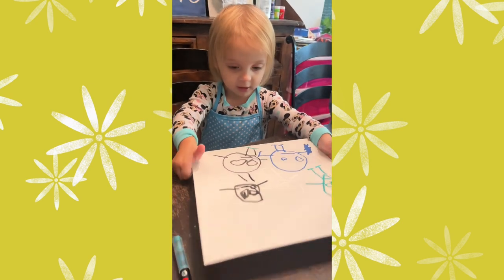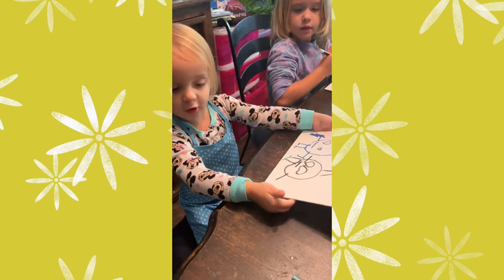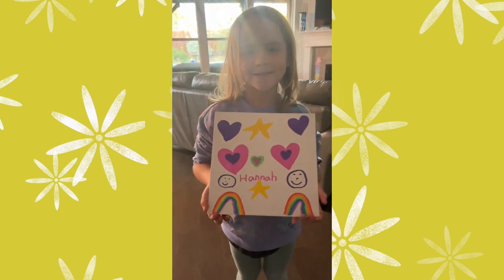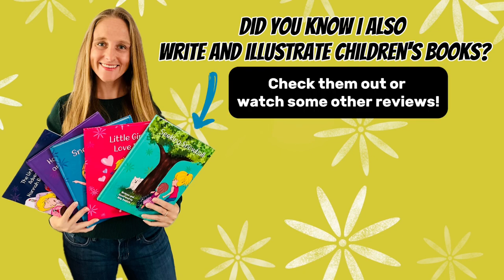Do you like those markers? I love colorables. I love colorables. I love colorables. Thank you.